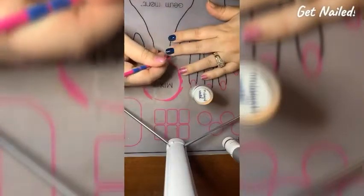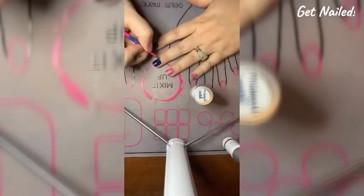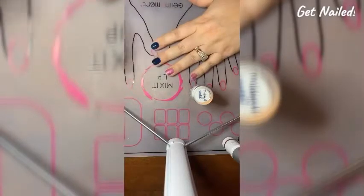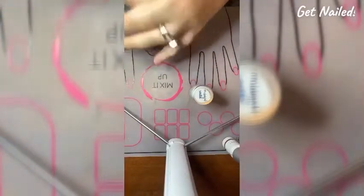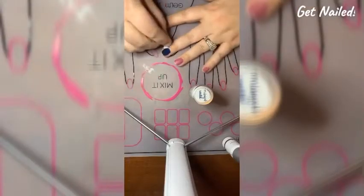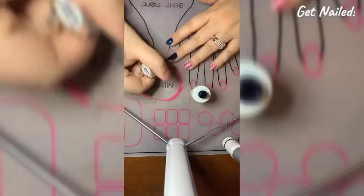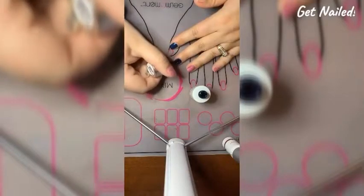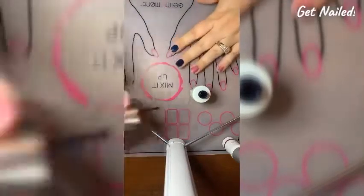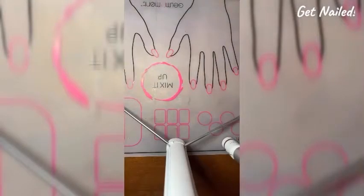I'm just going to make sure that I got any excess polish off my skin before I cure it. Now I'm going to put my fingers in my lamp — maybe I should make sure that it's actually plugged in first — and cure for 45 seconds.